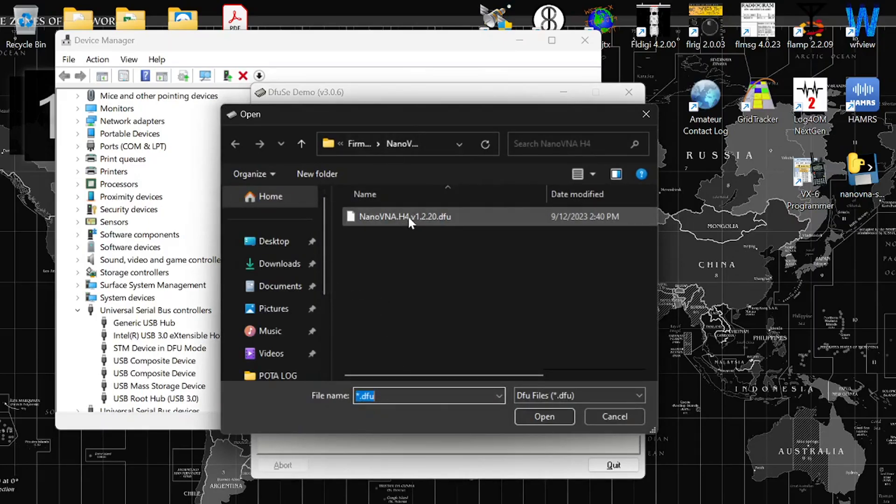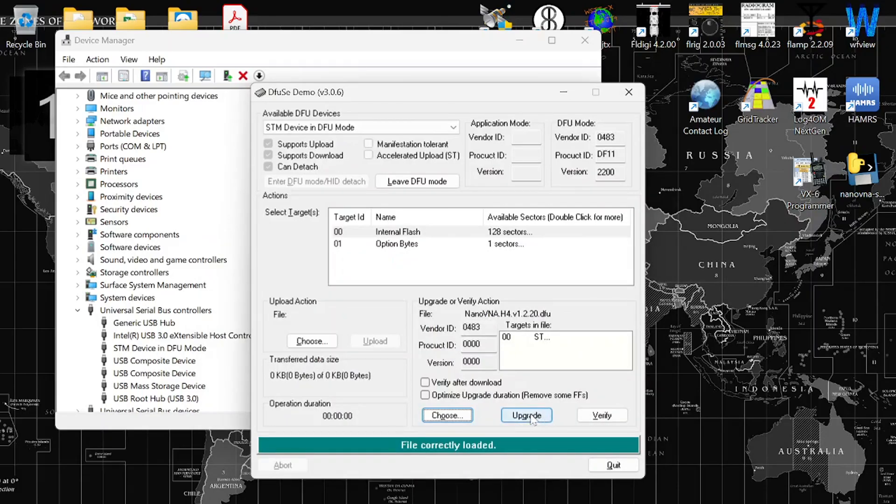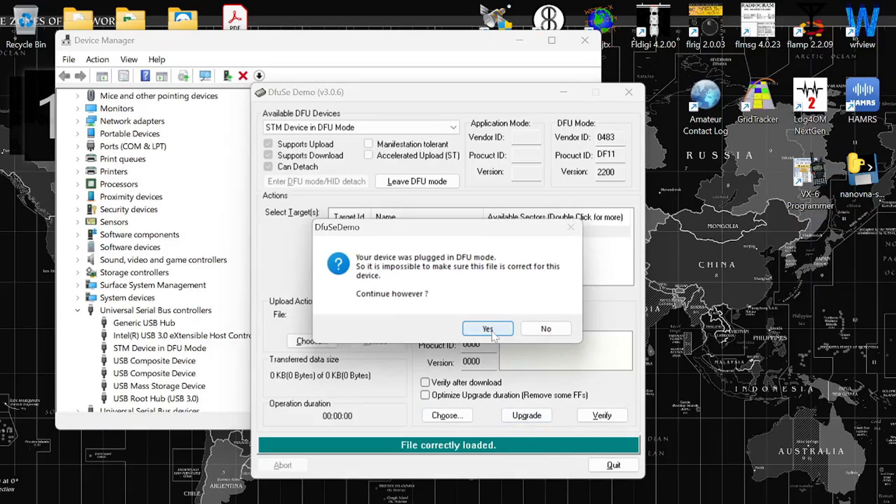I actually downloaded it recently — there it is, the Nano VNA H4 version 1.2.20. Let's open that. Loaded correctly. Let's click Upgrade. Now it says it's going to wipe things out, but that's fine because he's not even able to use the device.